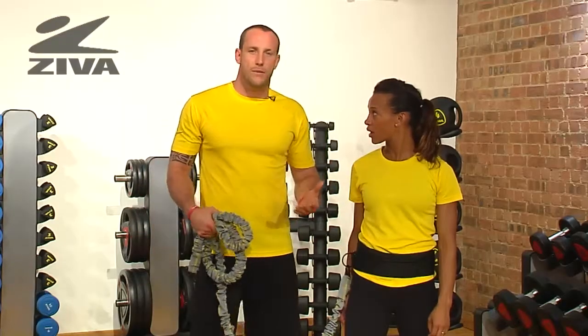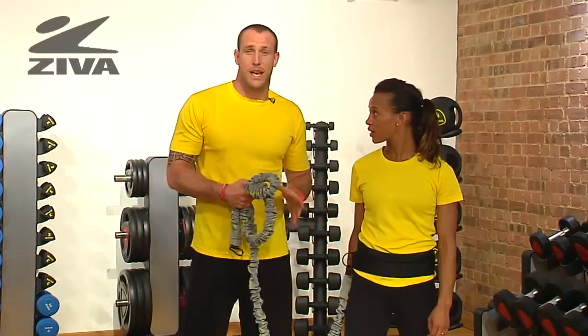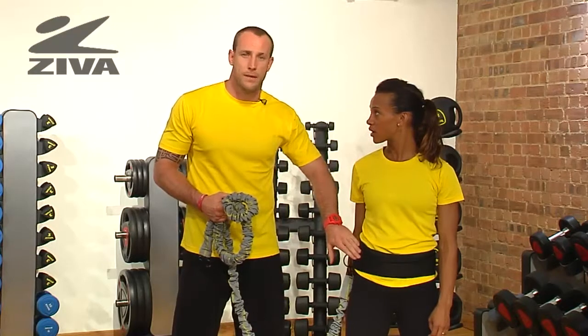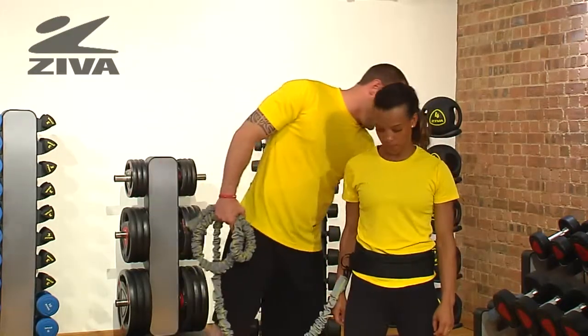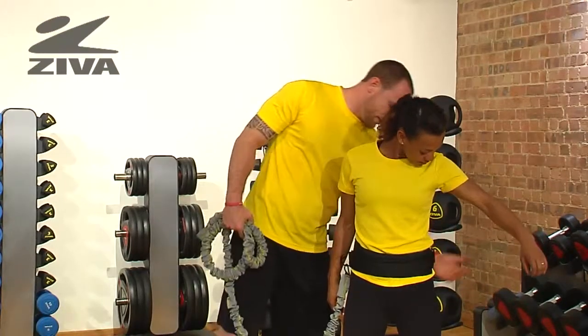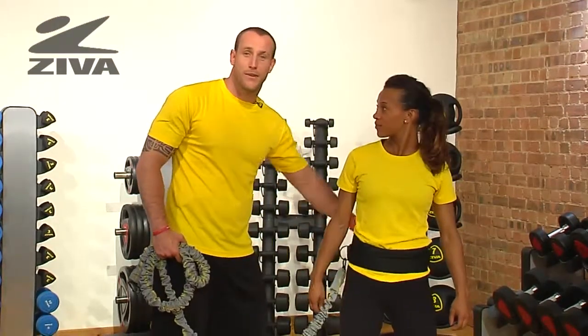Now, the belt can be worn in a variety of ways, but for these videos in the exercise library, we're going to keep it on the waist. The belt itself wraps around the body and connects via the Velcro here.